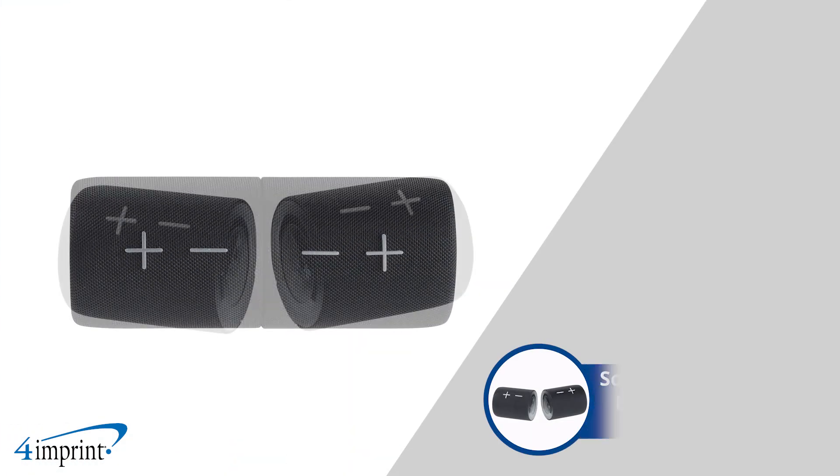Hi, my name is Chandler, and today we're checking out the SoundSplit Outdoor Bluetooth Speaker.